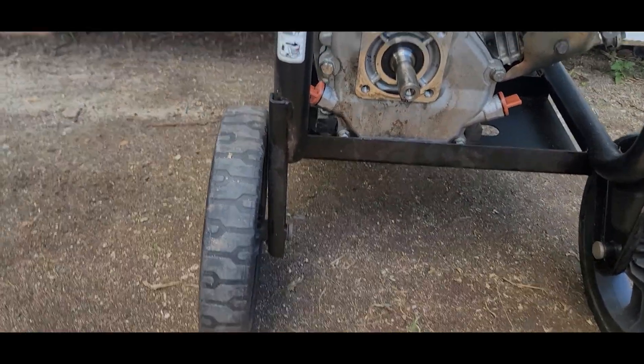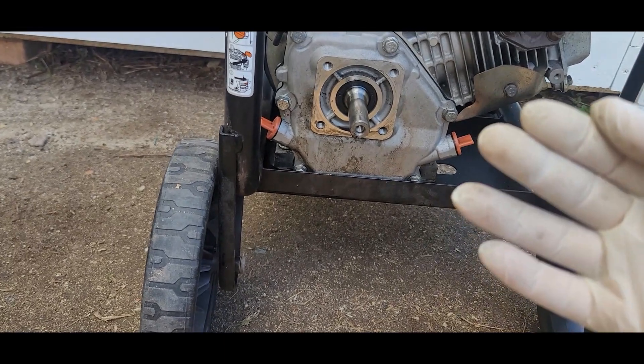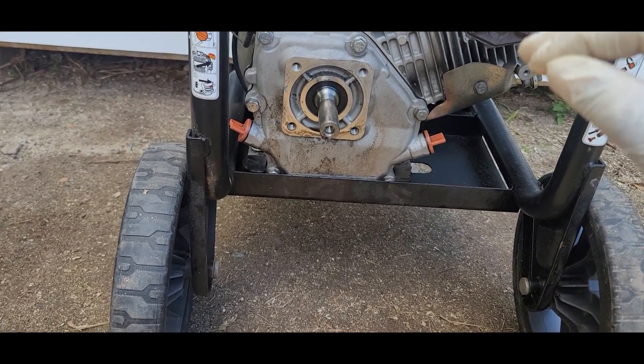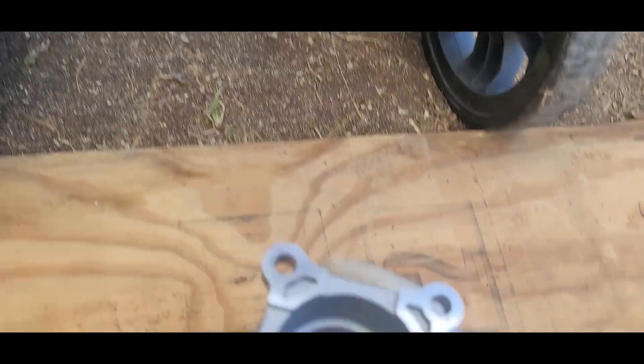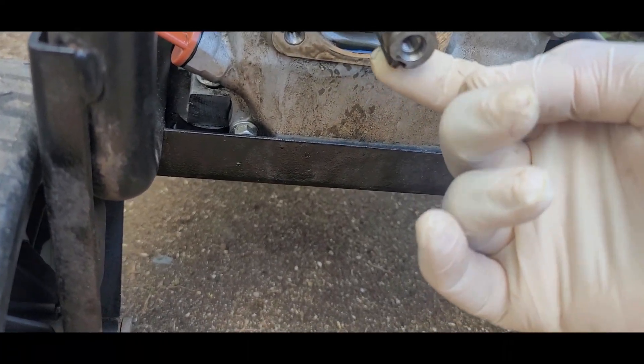Now there are two ways to install the new pump. One is to crank the engine slightly without starting, just to turn the shaft. But what I find easier is to align the indentation on the pump with the shaft key.